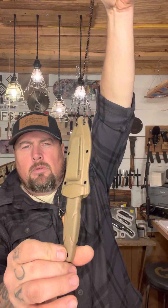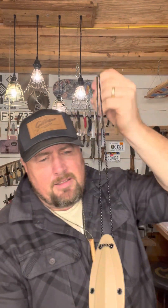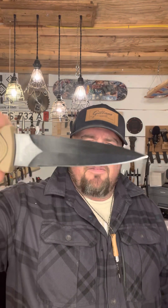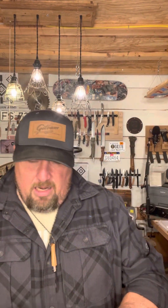It's a Smith & Wesson HRT boot knife slash necklace knife with a sheath. Don't know the steel. It's definitely like a spear point or dagger with only one edge done. It's kind of cool, it's all right. Hey, it's a knife. Deuces.